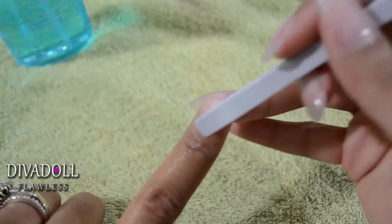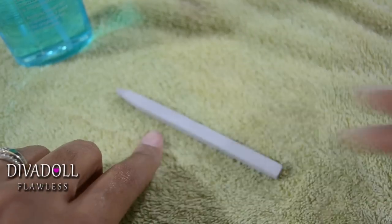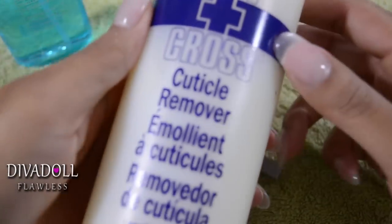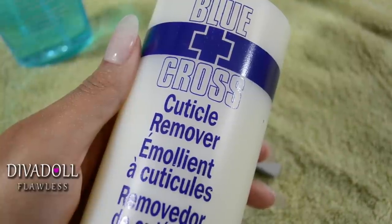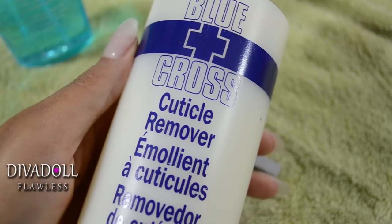After that, simply push your cuticles down. Another product you could use is a cuticle remover — just apply it to your cuticles and then proceed to push your cuticles back.